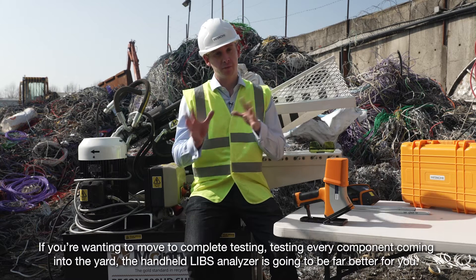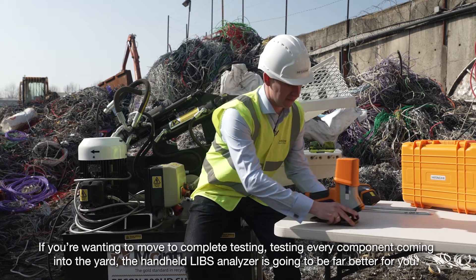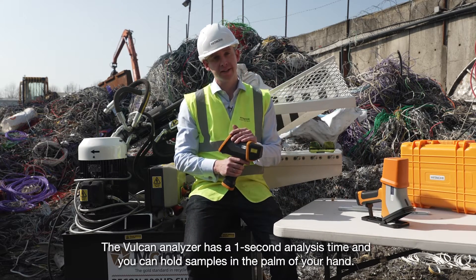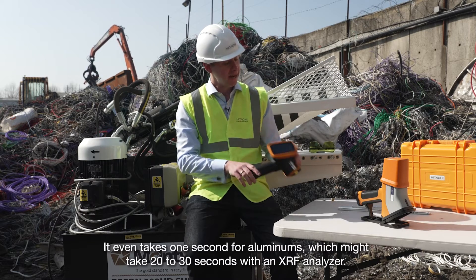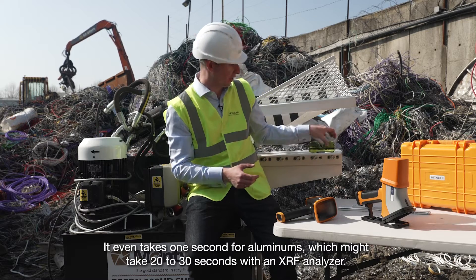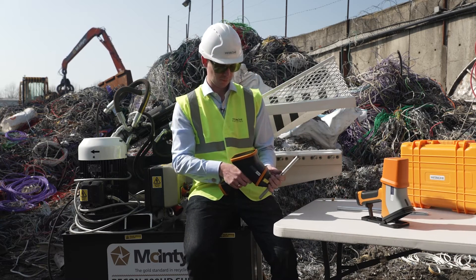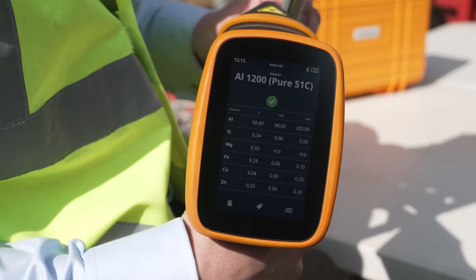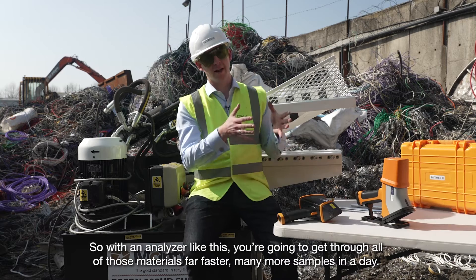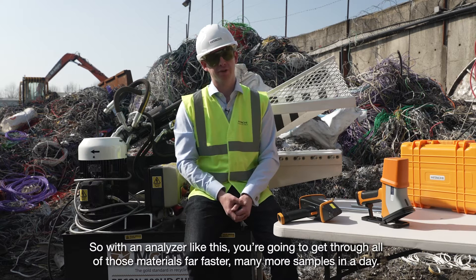If you're wanting to move to complete testing — testing every component coming into the yard — the handheld LIBS analyser is going to be far better for you. The Vulcan analyser has a one-second analysis time and you can hold samples in the palm of your hand. It even takes just one second for aluminiums, which might take 20 to 30 seconds with an XRF analyser. I'll show you just how fast it is. With an analyser like this you're going to get through all of those materials far faster — many more samples in a day.